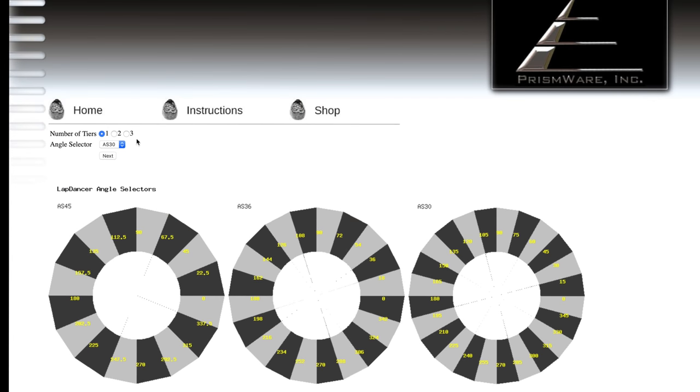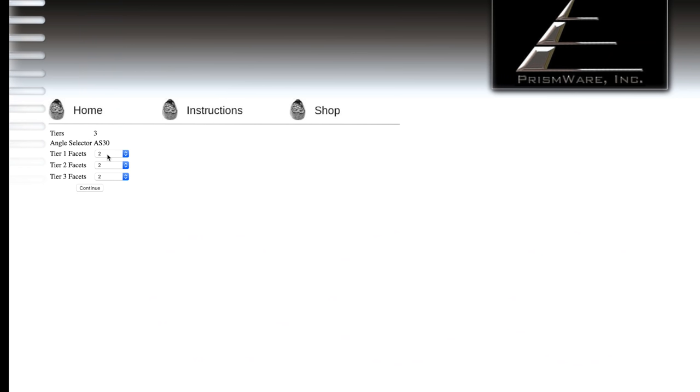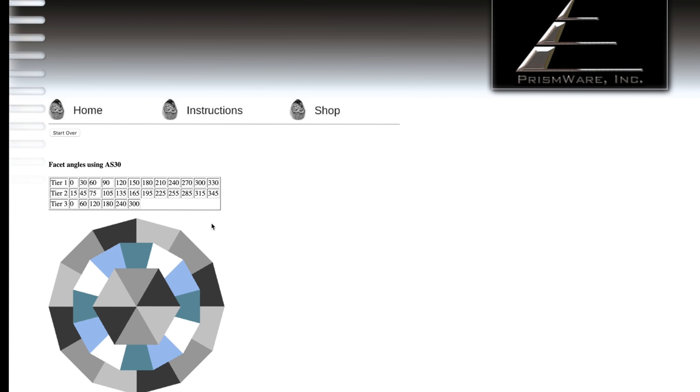With the online calculator, we're going to select three tiers for our facets, our 30 degree angle selector, and hit next. For my first tier of facets I want 12 angles, my second tier I want an offset of 12, and my third tier I want six angles. Once I continue, the online calculator will give me all the angles I need for each tier, making a nice little cheat sheet to be able to do your angles quickly.